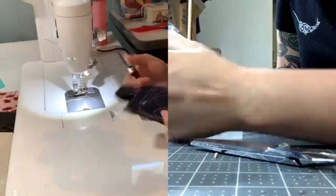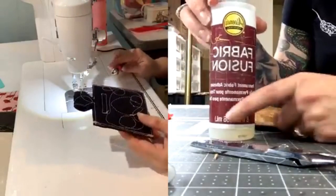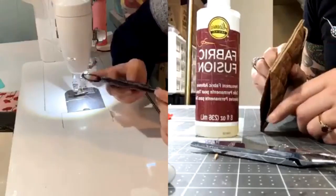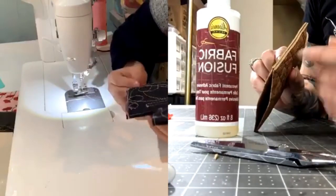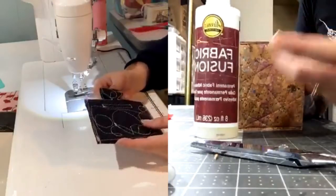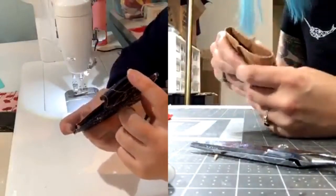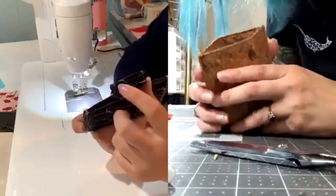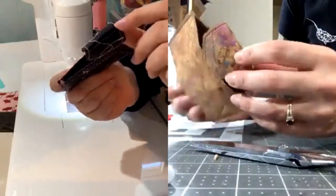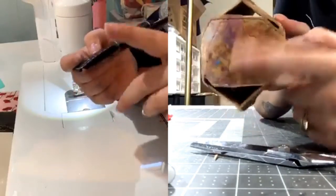Here's the glue I use — I've had this bottle forever. Just a Leans Fabric Fusion. I just dab it on all of my raw edges, wipe it with my finger, and let it dry. I'd suggest doing it at this point if you want to. It makes it easier so you don't have to flip it again. What about this little gap here? That's fine — when we flip it, it's going to lie flat and you can see the gap basically goes away.